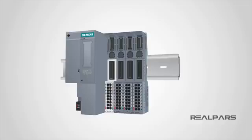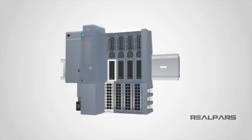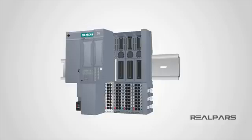Let's move to the other end of the unit. Here's where you need to install a terminator, or what Siemens calls a server module, the same way you installed the base modules. Now, to install the I/O cards or I/O modules, you simply place the card on the base unit like this, then push it in slightly to hear the click sound. Now this card is able to communicate data with the head module through the base unit.